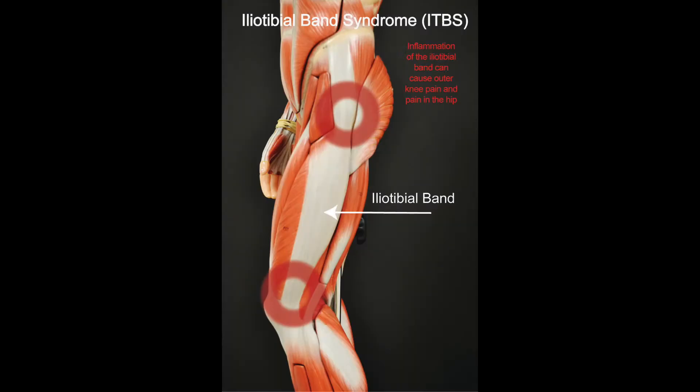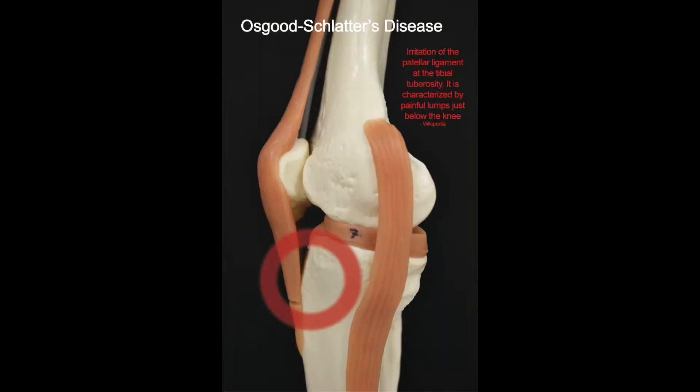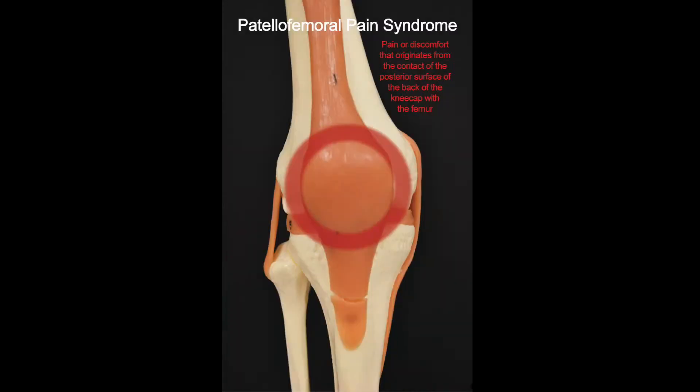The most commonly injured joint in sport is the knee. Over 200,000 ACL injuries a year occur in North America. We also see iliotibial band syndrome, Osgood-Schlatter's disease, and patellofemoral syndrome.